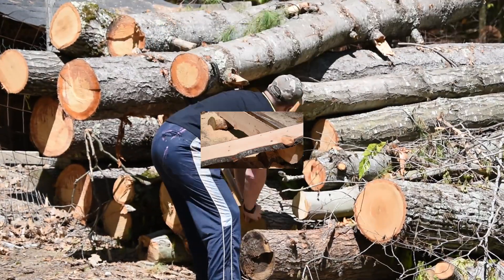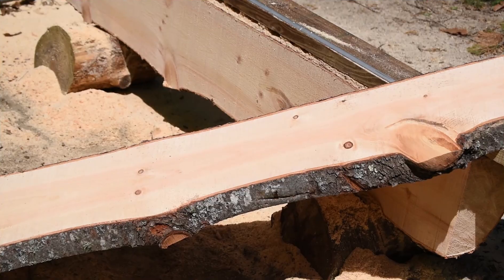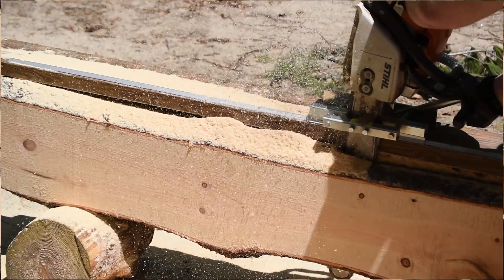In this video I'm going to show you how I turn these logs into slabs like this, with a saw and attachment set up like this.